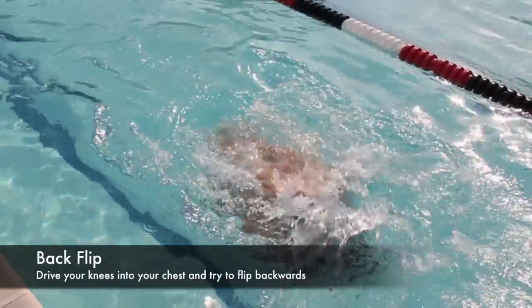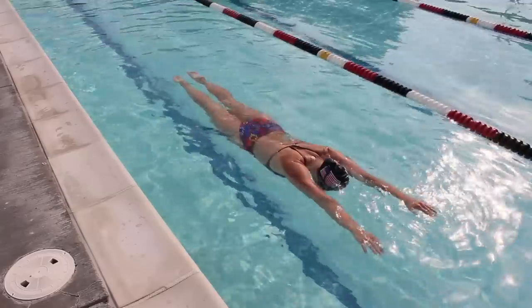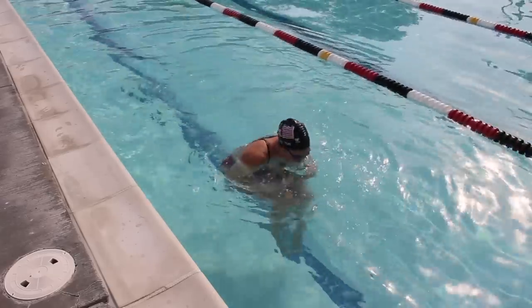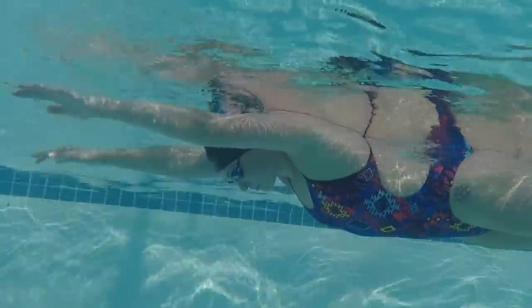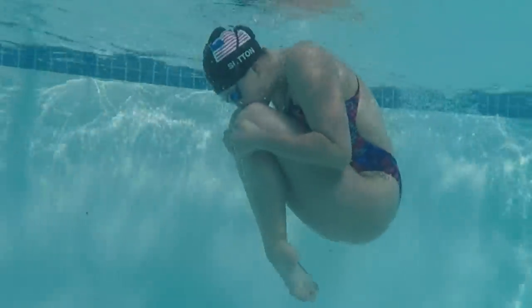The first drill is a back flip, to get you used to thinking of the open turn as a backwards spin. All you'll do is lay in the water with your arms extended, then drive your knees and your chin into your chest to initiate a backwards flip. Try to see if you can go all the way around underwater.